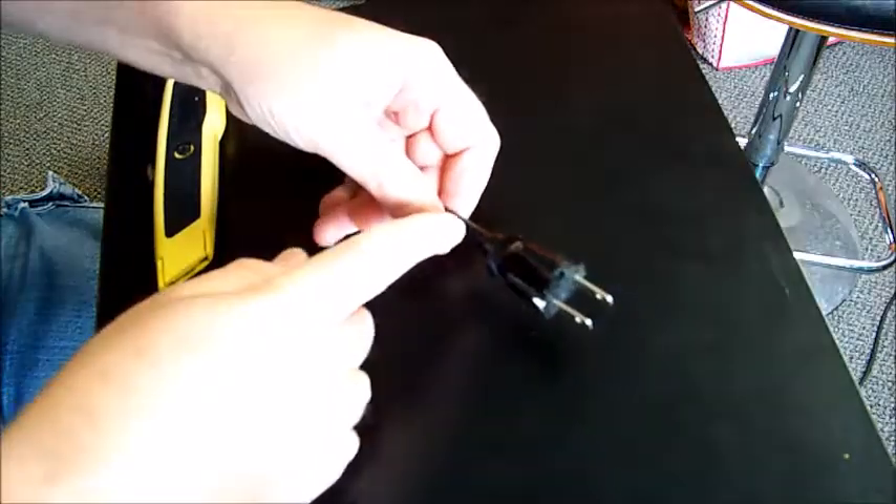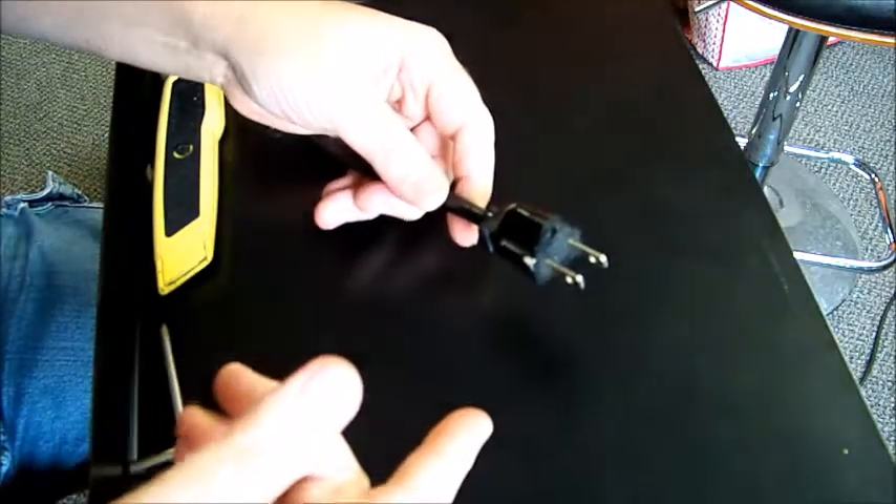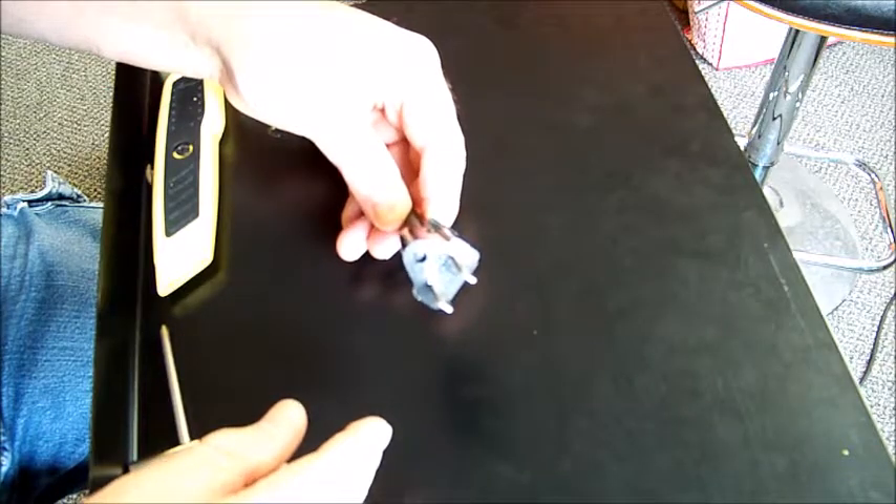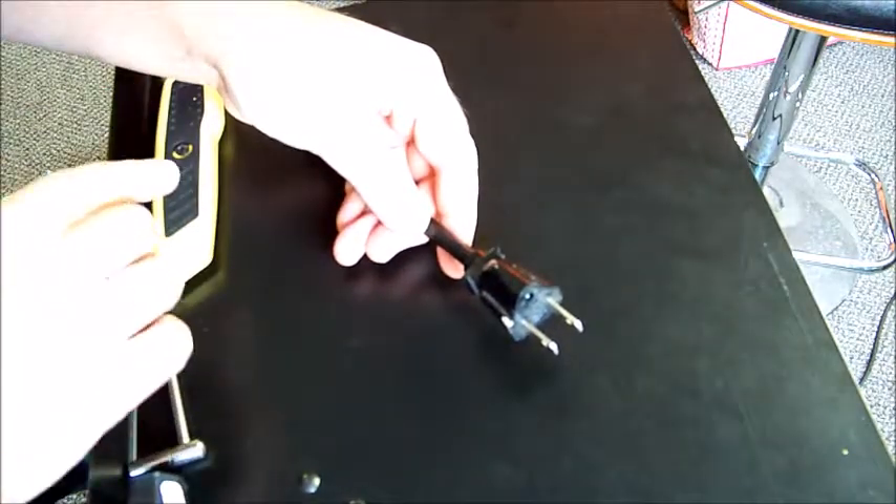The first thing we have to do is cut the old plug off. That takes a few minutes so I'm going to do that now and I'll be right back.